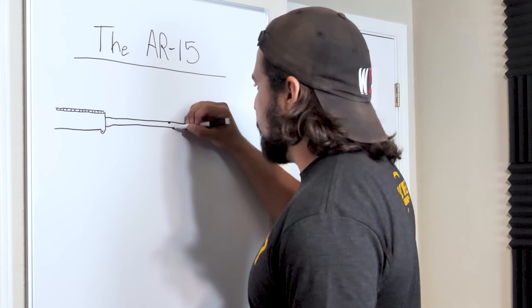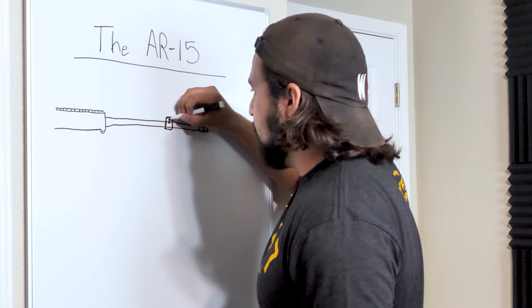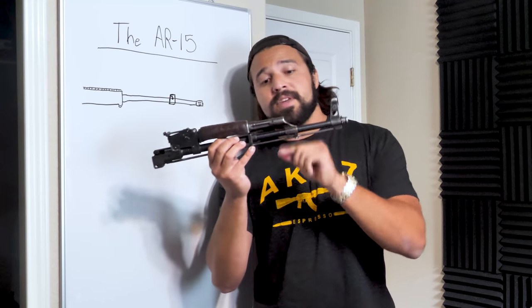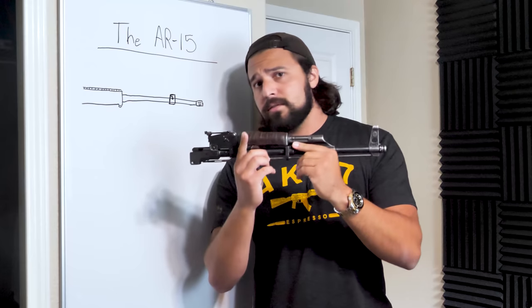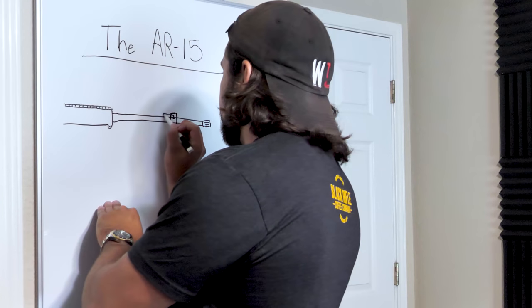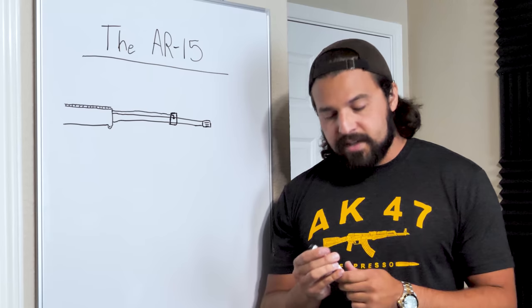To capture this gas, we have what is called a gas block — a little piece of steel or aluminum. It takes the gas from the gas port and channels it up into the next piece, which is our gas tube. On the AK, the gas tube is pretty thick because it houses a long-stroke piston. The gas is vented from the gas block, straight up hits the piston, and that's the end of the gas travel, because the piston is attached to the bolt carrier. On the AR-15, you've got a skinny little gas tube that squiggles its way back to the upper, where the gas is fed all the way back from the gas block.